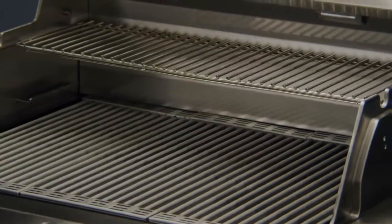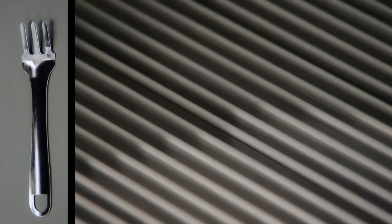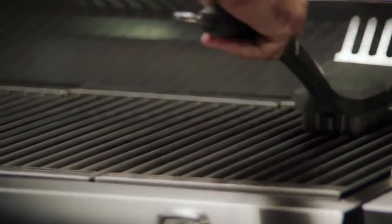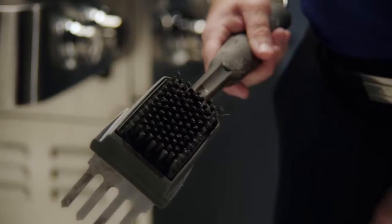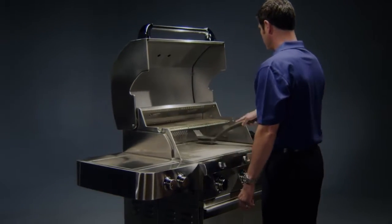For the grates, we recommend using the included 304 stainless steel grate cleaning tool and a grill brush. Our Sabre heavy duty brush is built tough and designed to last. It has a removable stainless steel bristle head for easy cleaning or replacement. It is dishwasher safe and has a one year warranty.